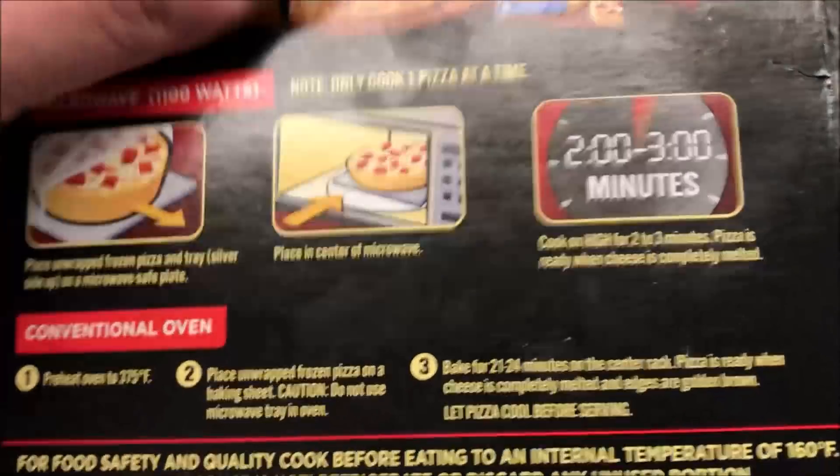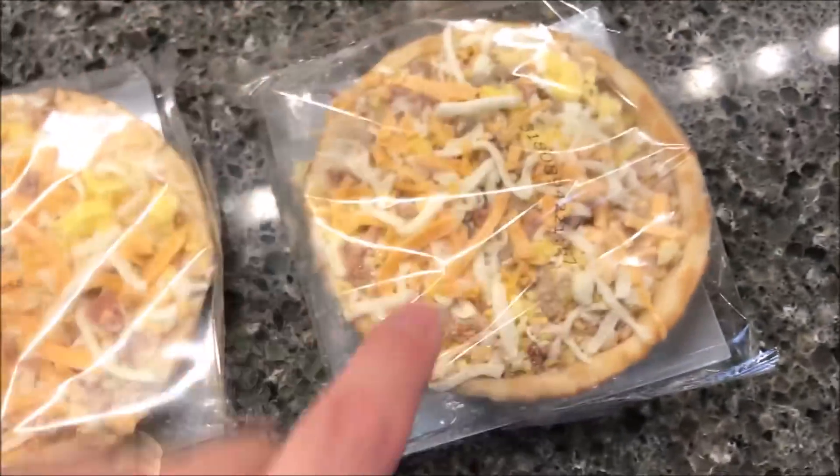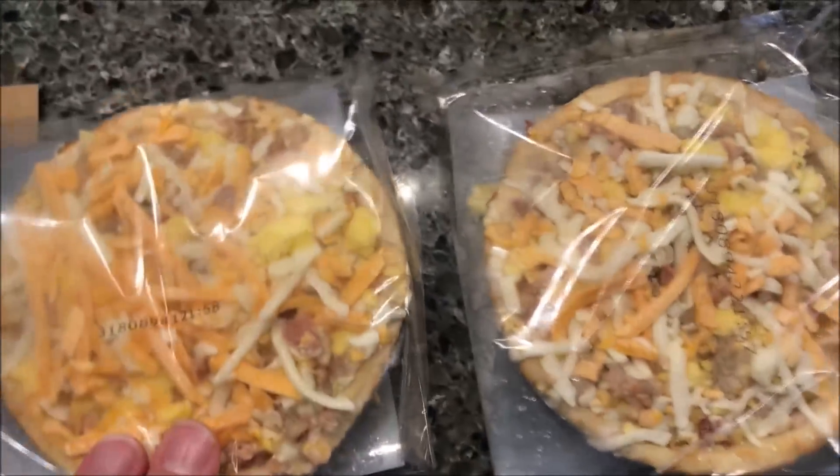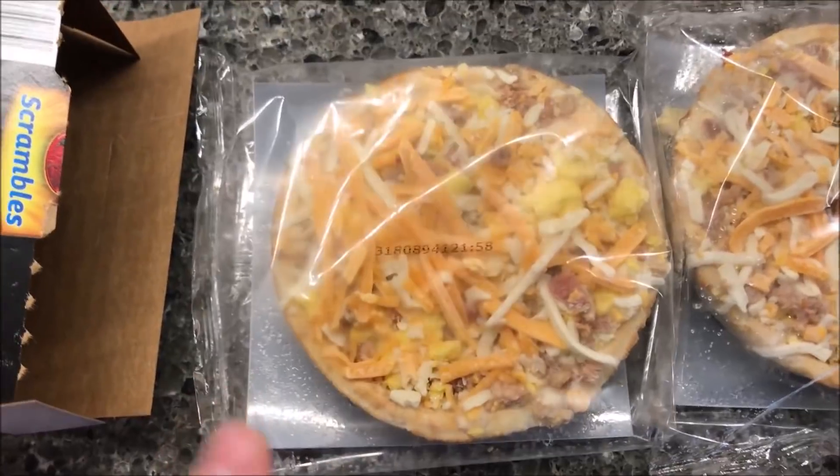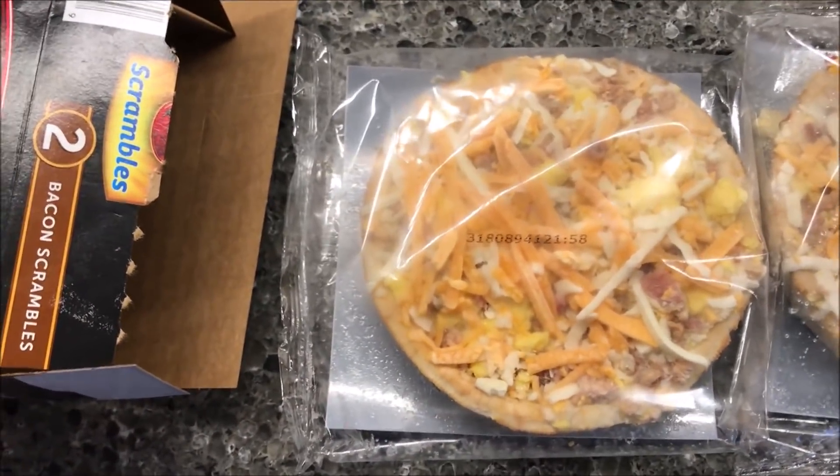Two and a half minutes doesn't seem too bad. It does have a pull tab top. There's what they look like — they look like little pieces. I'm going to take this one out of the plastic wrap. I think I want this one — it's got more cheese on it. I'll get it on a paper plate and be right back.